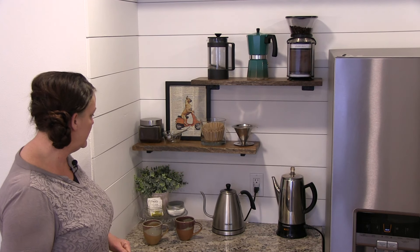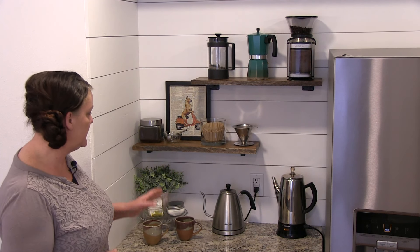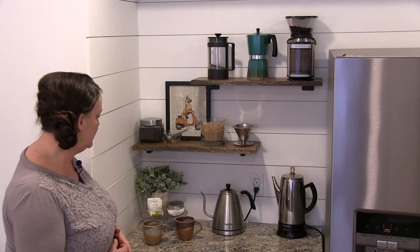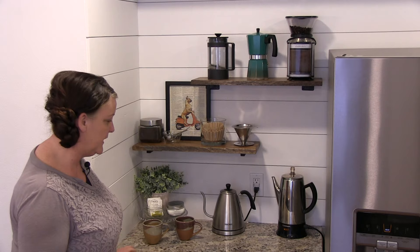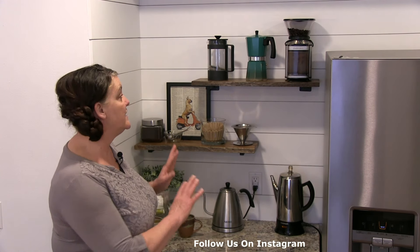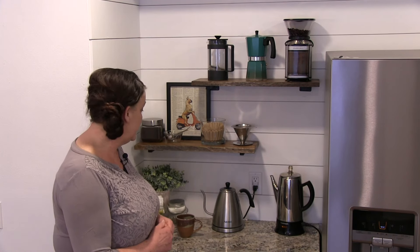And then over to the side here, we just have some sugar, a little bit of tea, a succulent plant, and some coffee cups that I picked up at World Market again. So we wanted to make sure that we had everything in one spot, so that it's warm, it's inviting, and we tried to incorporate as many natural elements as possible. I think it turned out really well — I'm real happy with it.